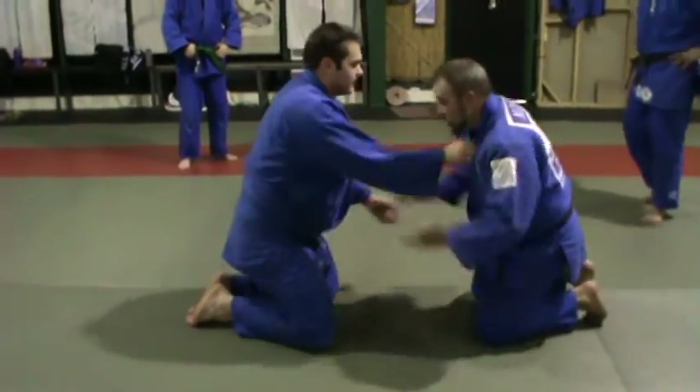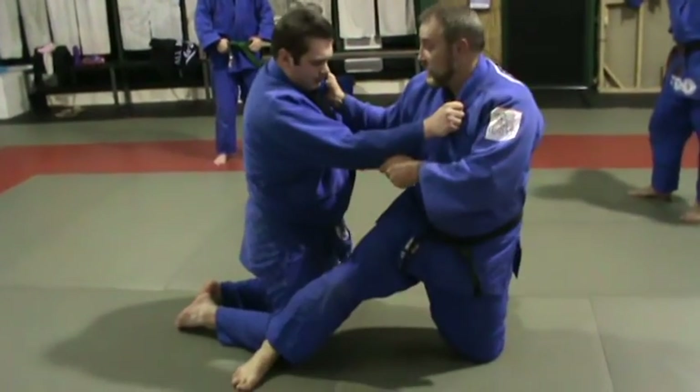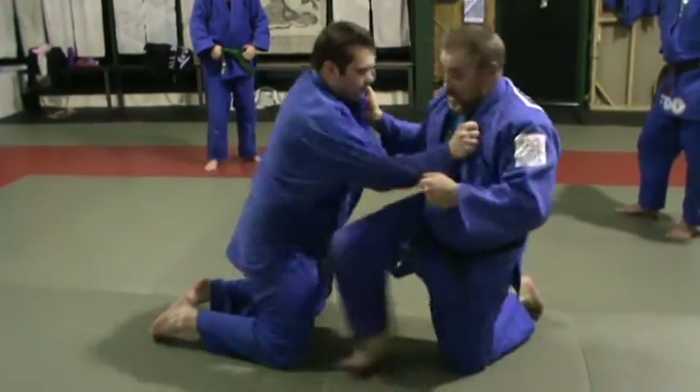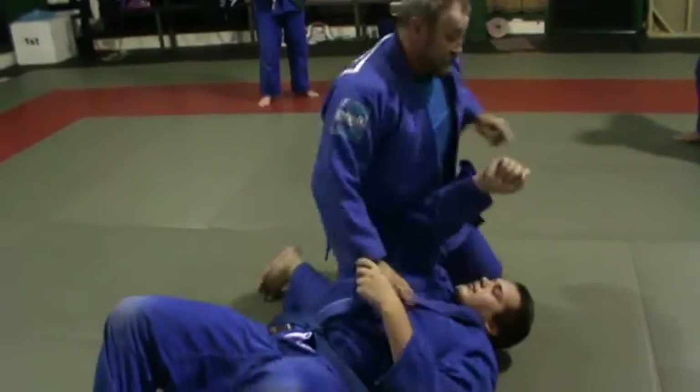So as soon as the grips hold, that leg comes up. You can even go to there, which is like a Thai Tosche move. So from there, over — same deal. That's two.